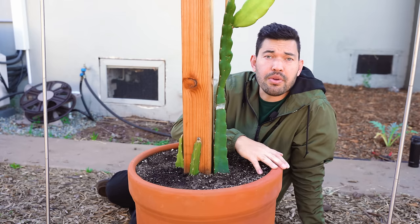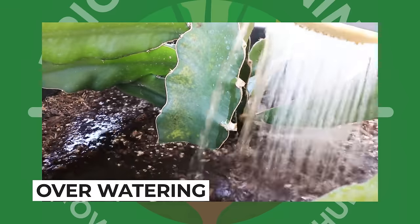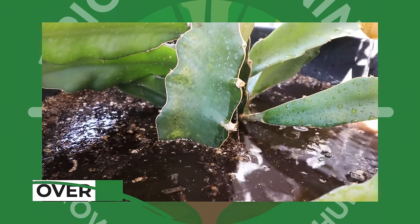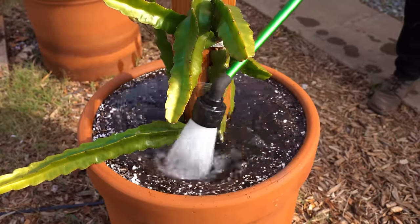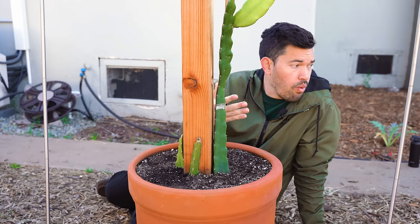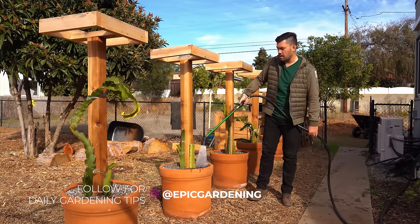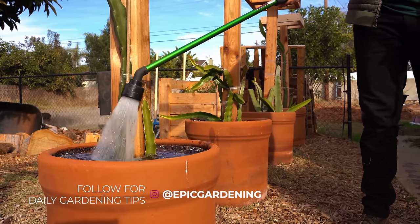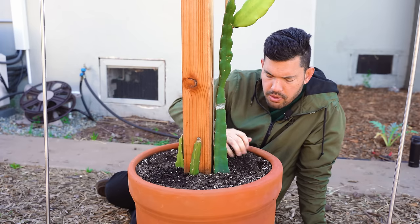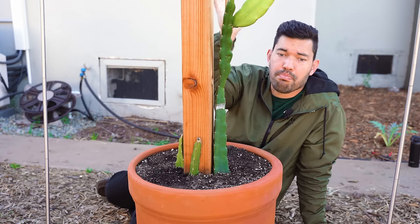Mistake number two, common for a lot of plants but a little more severe with dragon fruit, is overwatering. You might think people wouldn't run into this problem since it's a cactus — it is a cactus, but it's a tropical cactus. It wants more water than the average cactus, but less water than the average annual vegetable. When you water a large pot, there's a lot of soil and it's going to stay wet for quite some time. I give it about an inch of water a week, but you really want to dig down and make sure it's dry because sometimes it looks dry at the top but the roots are deeper down. You will start to see root rot.